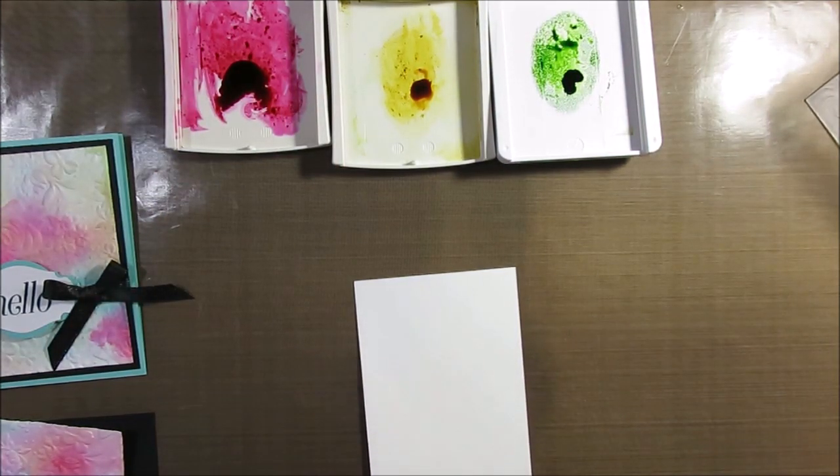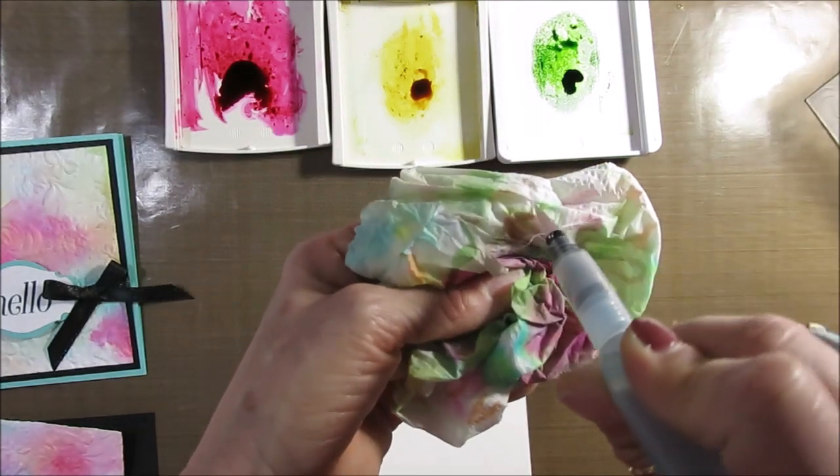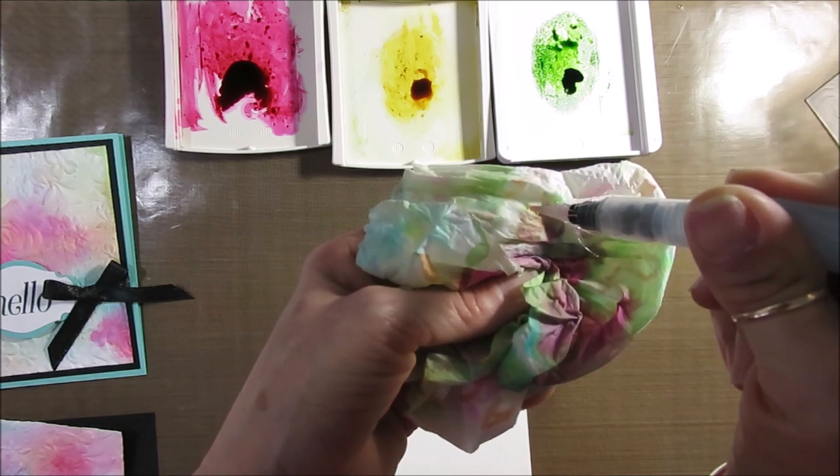Get your aqua painter ready and make sure it's very wet.